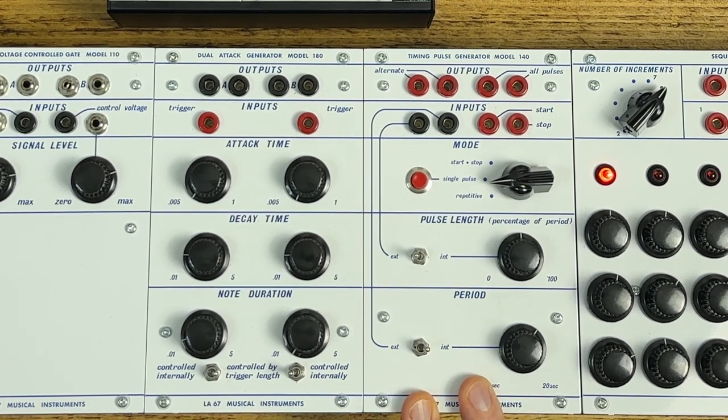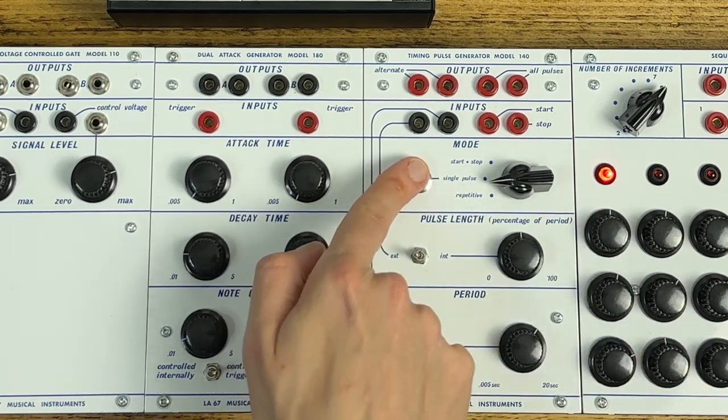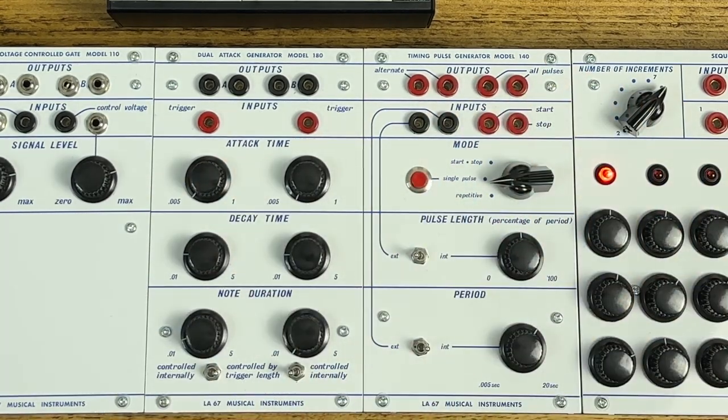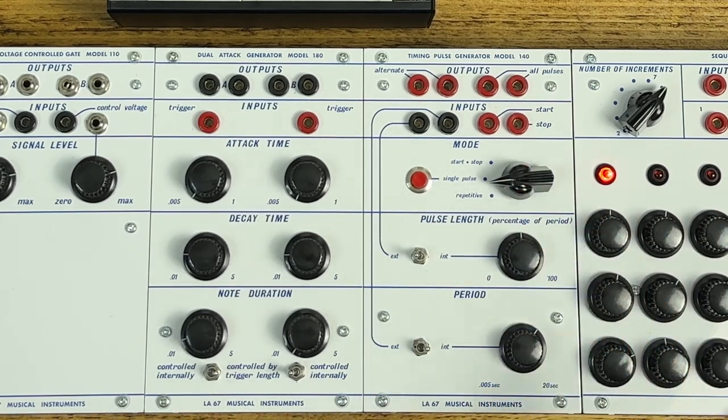The timing pulse generator is probably the most complex module. This is kind of the 1960s version of Pamela's New Workout. You've got single pulse mode, start-stop mode using external triggers, and repetitive mode which just gets it cycling. You can control how long those pulses are as a percentage of the period, and the tempo is controlled here — turn it up to make it go slower. What's really cool is you can CV control both the pulse length and the period, so you can use the sequencer to create rhythms which aren't regular and different lengths of notes.